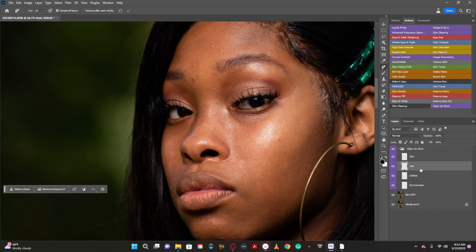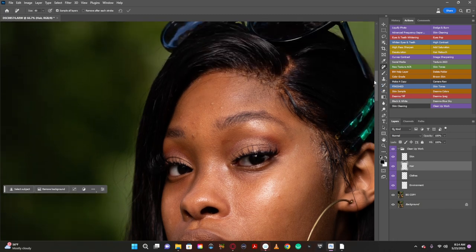If you're going to do any type of retouching, it is crucial you get yourself a Wacom tablet or some type of tablet. I have a no-name tablet and a Wacom tablet, but I mostly use the no-name because it's comfortable. Buy yourself a tablet — if you are trying to retouch photos with a mouse, everything will be complicated.